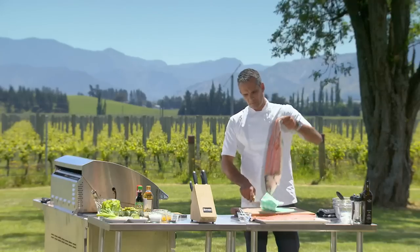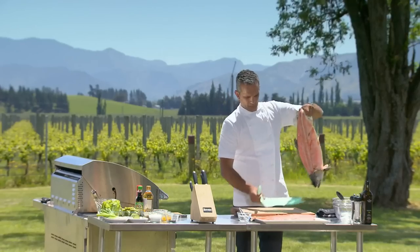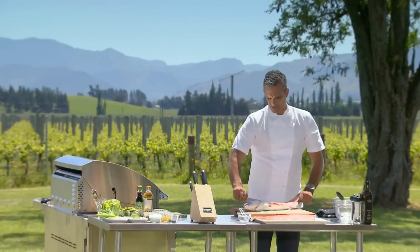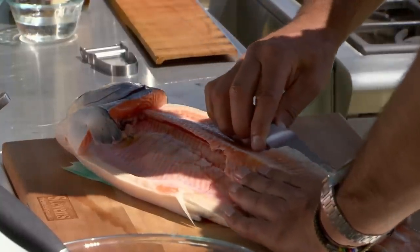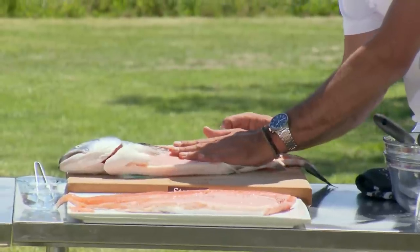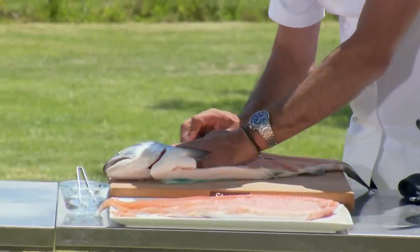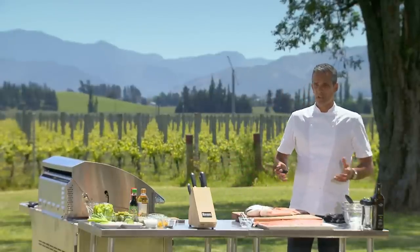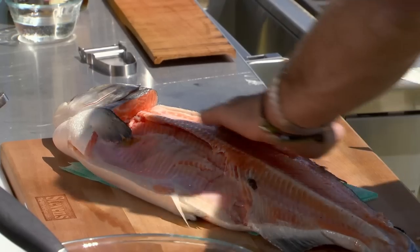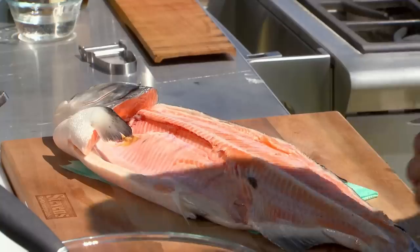Now there's two ways of getting this side off. You can flip it over and start doing the same thing, or I find the simpler way is to start on this side here. What I'm going to do is take my knife and go back through this way just under the bones, then I'll turn it around and do the same thing up to the head. The reason I like doing it this way is because you don't actually move the fish too much — I'm not bending it, not changing the shape. It leaves a little bit more on the fish, but it's easier to get it off rather than having to bend it afterwards.